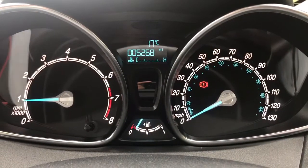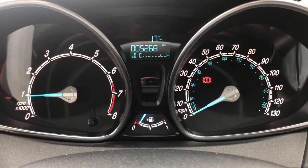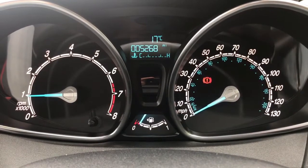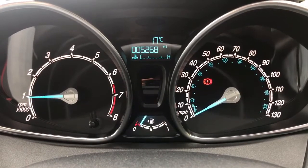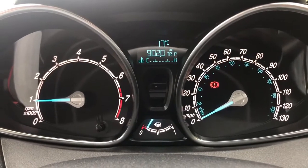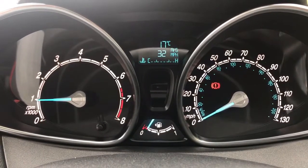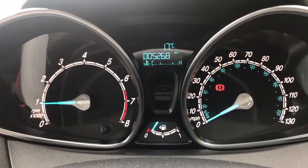Inside the car we're going to start with the dials. On the left hand side we have the rev counter and on the right hand side the speedometer. At the top in the middle you can see the total miles on this car which are 5,268, and at the bottom we have the fuel gauge. You can change the information displayed there by pushing a button on the end of the indicator stalk, for various different bits of fuel economy information.